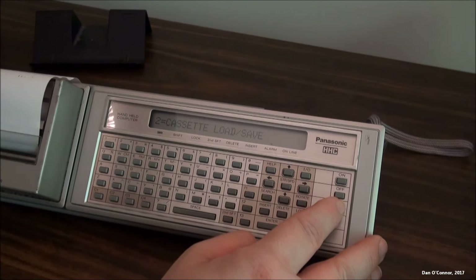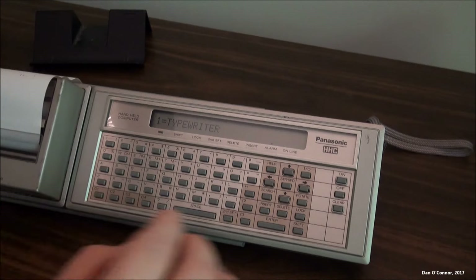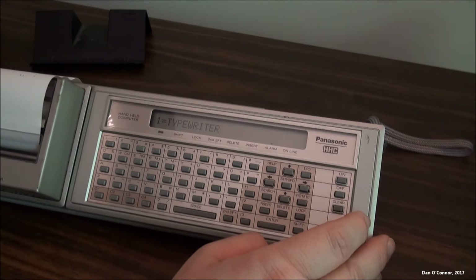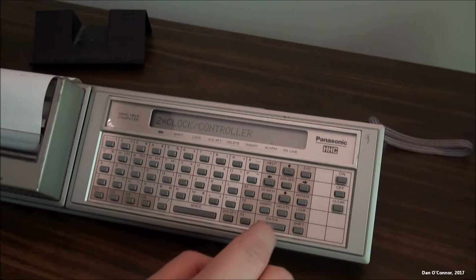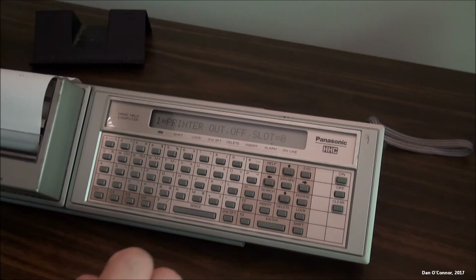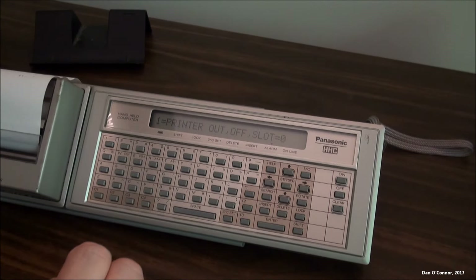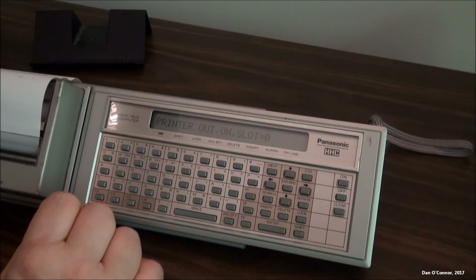They seem obvious — you would think when it's in typewriter, you press one and type and it'll come out. It doesn't. Cassette load. Save. I'm going to clear out of that. Now we're going to press input/output. Printer out — off. I finally figured out that pressing 1 turns the printer on. Now it says on. So now we'll clear out of this and try some things.